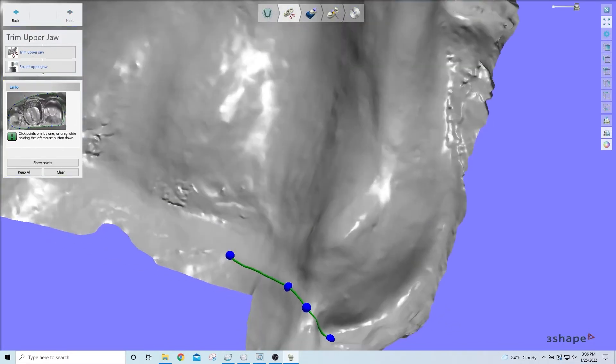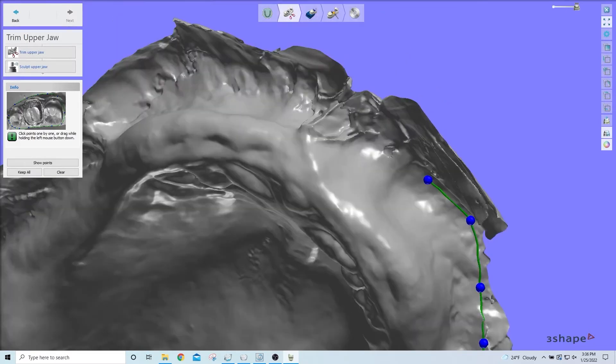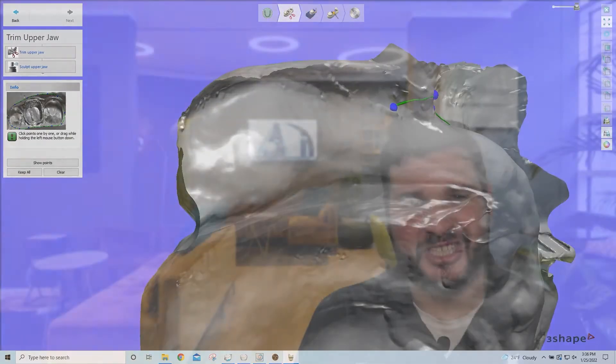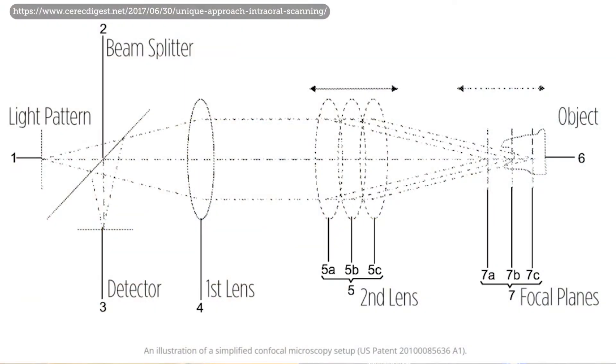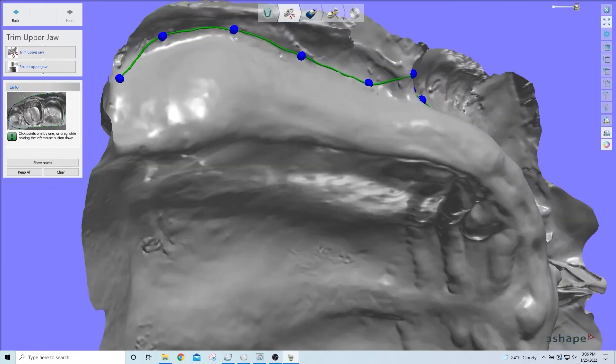It is possible to take an intraoral scan of a dentureless arch with an intraoral scanner, but the process is much more difficult than scanning a tooth prepped for a crown or bridge. We can and do use 3D scans of dentureless arches to build models for dentures; however, the quality of the scan is highly dependent on the type of scanner and the skill of the technician. Scan quality depends on the scanner's ability to emit and collect light emitted through a pinhole, and any reflective surface — most commonly saliva — will make it difficult for the scanner to read.